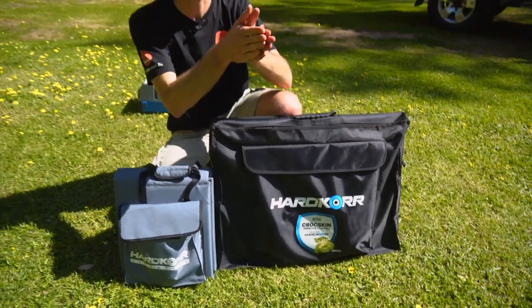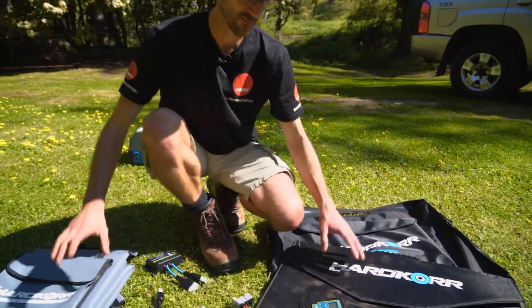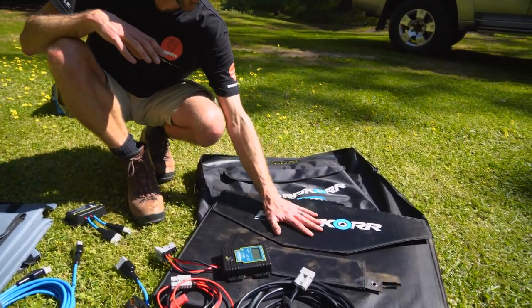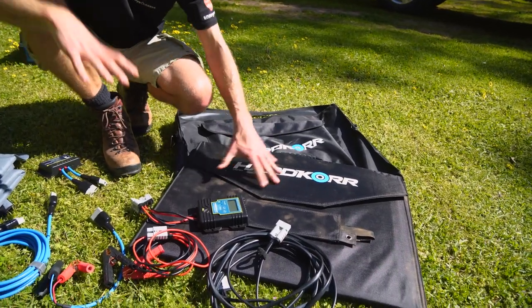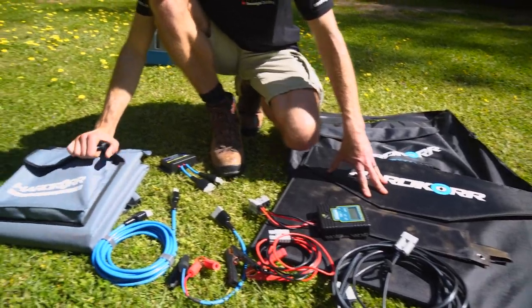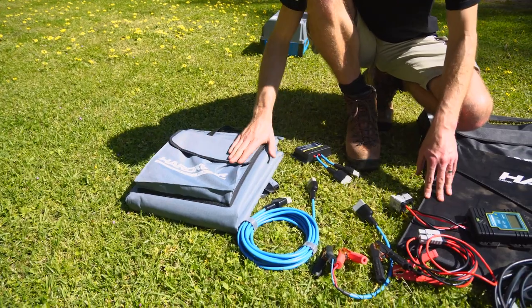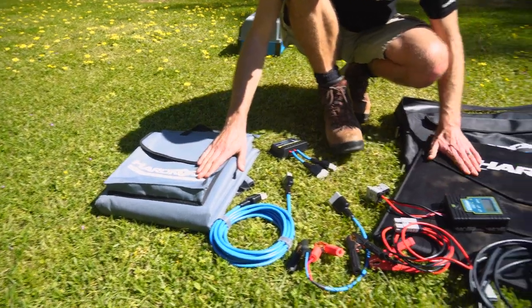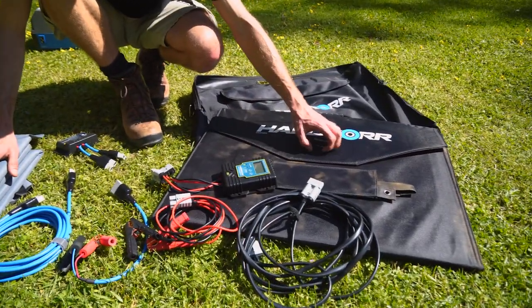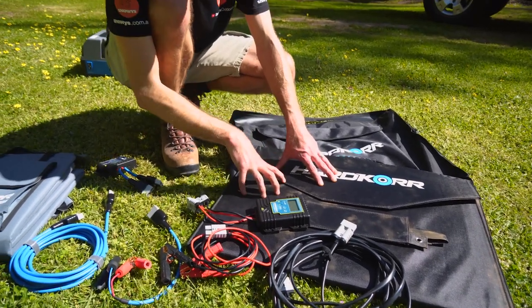I've got one of these and I find it slightly easier next to my fridge, but it is a much bigger unit to pack. One noticeable difference is that the Crocskin solar panel comes in its own bag, so everything fits within it, whereas the lifestyle panel's actual packaging is the material on the outside. That outer material is a lightweight poly-cotton canvas, whereas the Crocskin panel uses 1680D nylon — a much tougher exterior fabric, giving you a bit more durability.